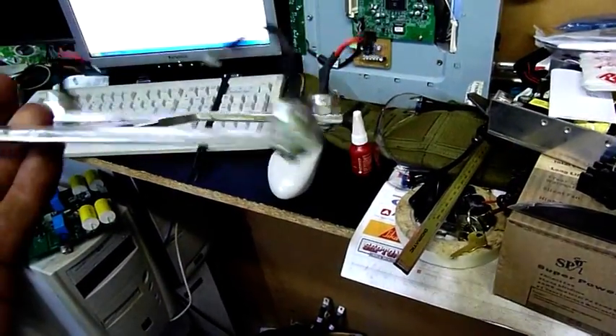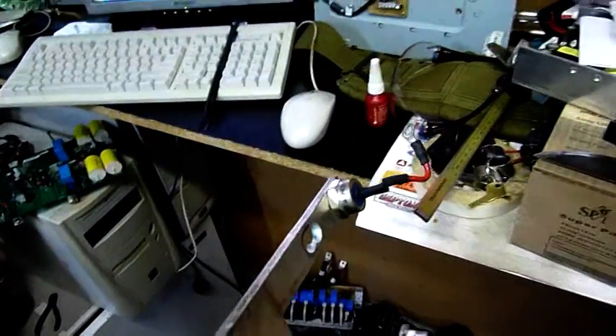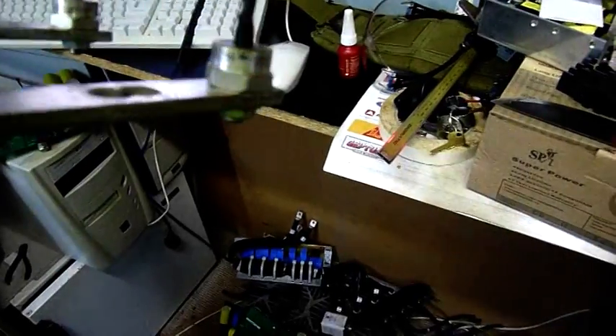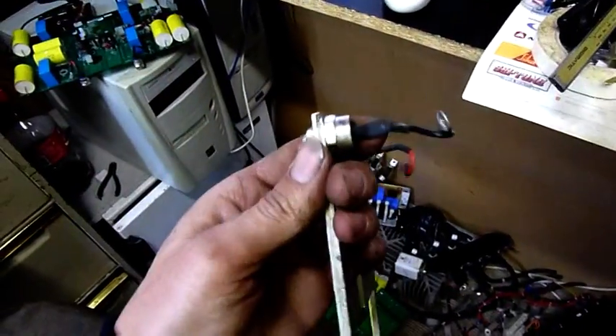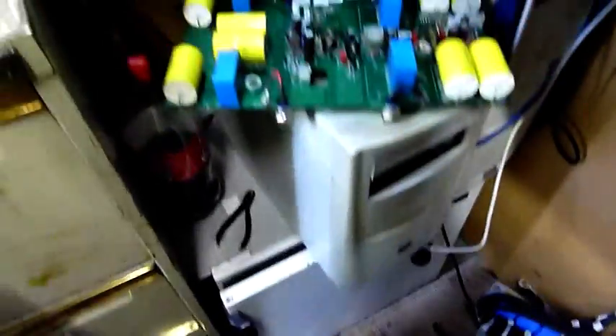I'm going to be using these diodes here which came out of the giant VLT drive that I scrapped — a giant variable frequency drive. They're a SEMICRON SKR60F15, so it's a 60 amp fast rectifier diode, a stud type with an eyelet on it. These came out of a very big VFD and they were wired up like this.